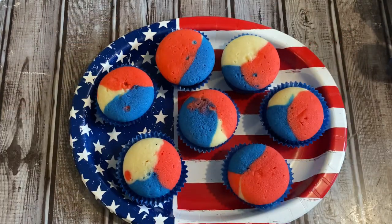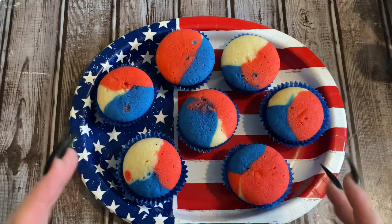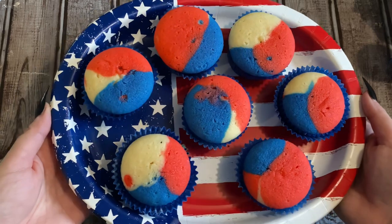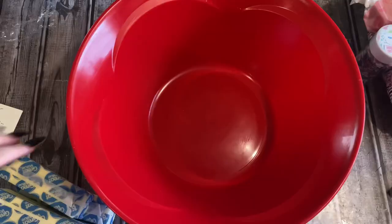Here are our yummy cupcakes. That recipe made roughly 12 cupcakes with just a tiny little bit of batter left over. Now let's move these out of the way and get our big bowl back and a hand mixer so we can make some buttercream.